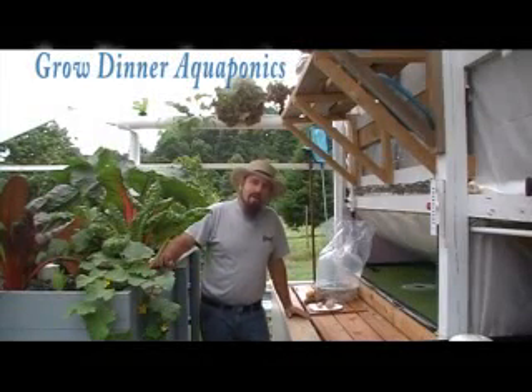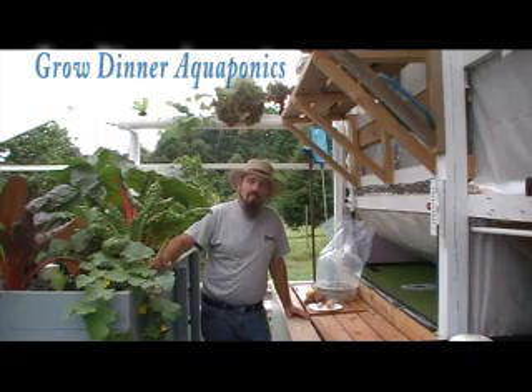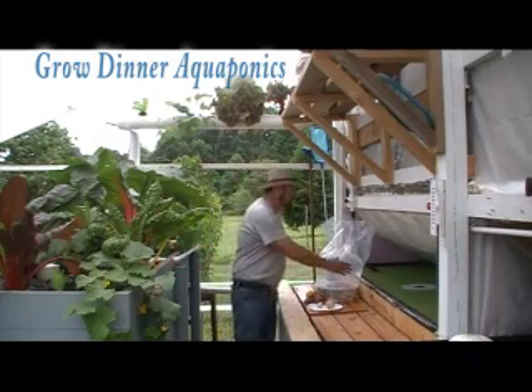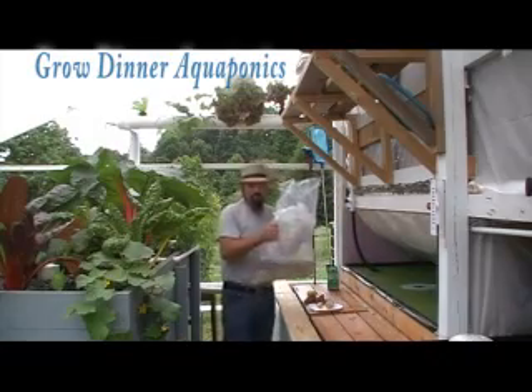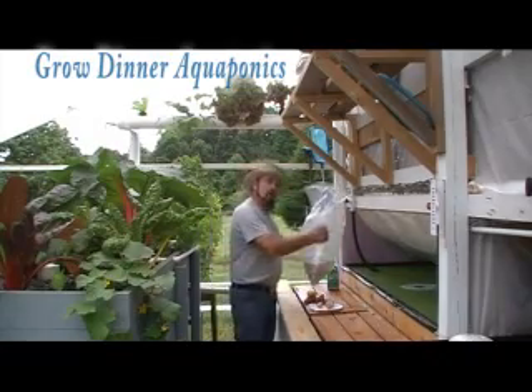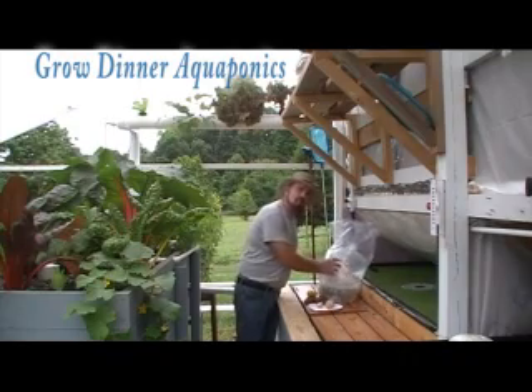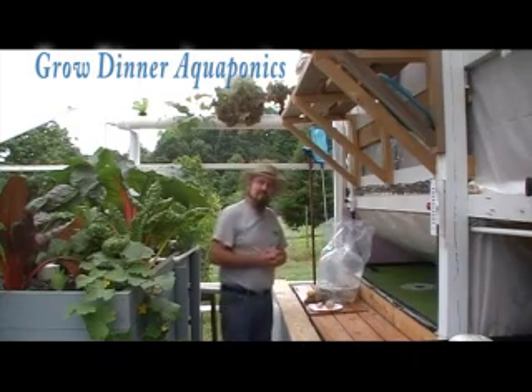Welcome to GrowDinner Aquaponics in our backyard greenhouse. We're urban farmers here in Zone 7. I want to talk to you today about releasing fish into your system and what you need to do to get prepared for that. One of the most important things you need to understand is pH.